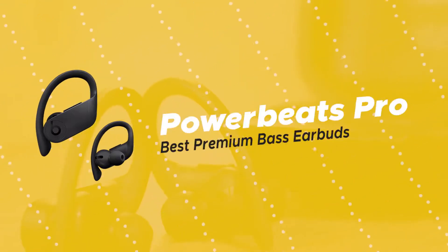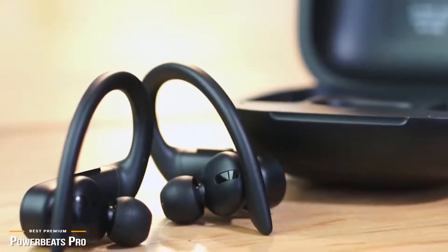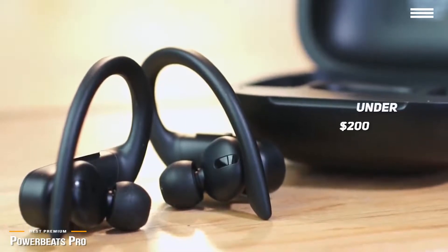Finally, we have the Powerbeats Pro, our pick for the best premium bass earbuds. Beats is a brand with a big reputation. A lot of their headphones are known for punchy bass, and you can get plenty of it in a small package with the latest Powerbeats Pro for just under $200.